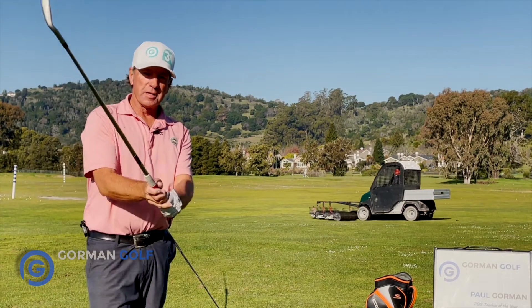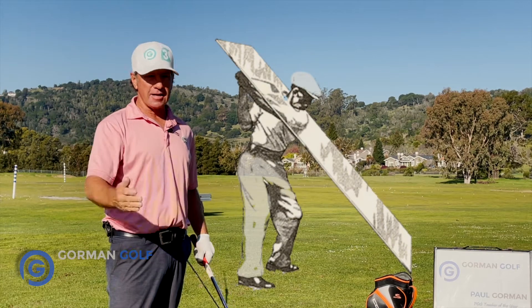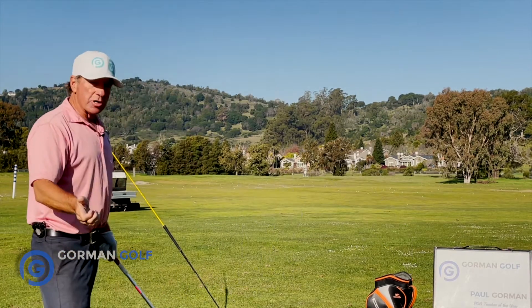Hey everybody, what's going on? More tips from the Gourminator. Today it's how to get this thing on plane and slot it. Hitchhiker drill.